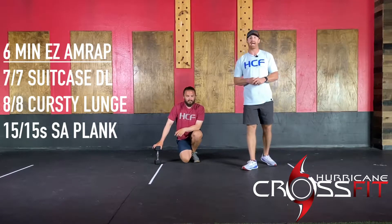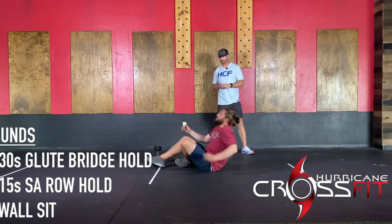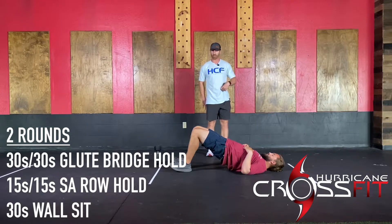Moving to the activation piece — you guys have some static holds today. You're going to do a 30-second glute bridge hold. Cal's going to be on his back, bridging up against the heels and just holding that static position for a 30-second count. Make sure you don't overextend — you shouldn't feel it in your lower back; you should feel the glutes and hamstrings squeeze the whole time.